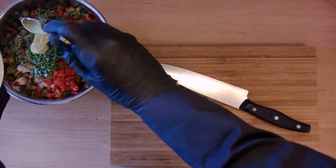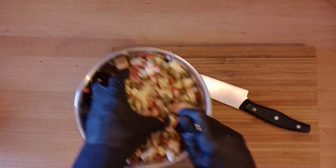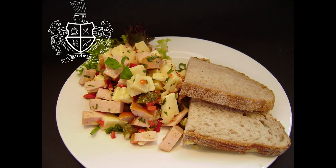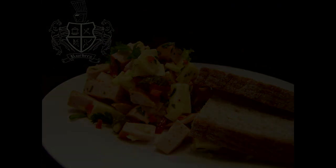Mix everything and your Swiss sausage salad is ready. Have fun reproducing it. Please like, share and subscribe — we really appreciate your support. Have a nice day. Over and out.